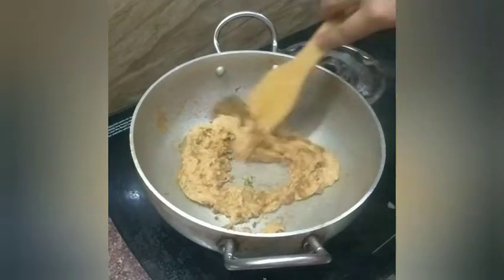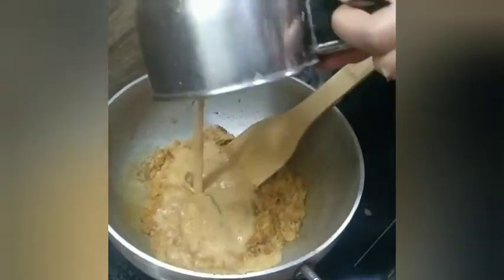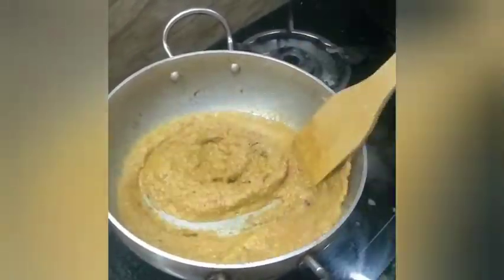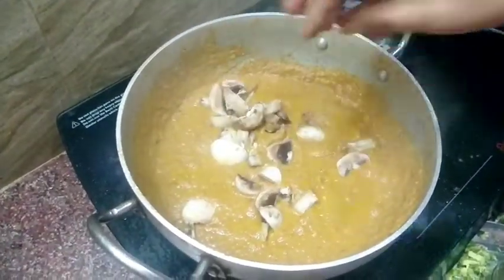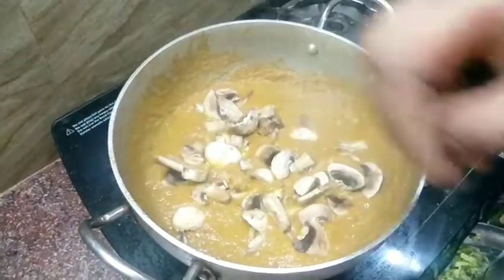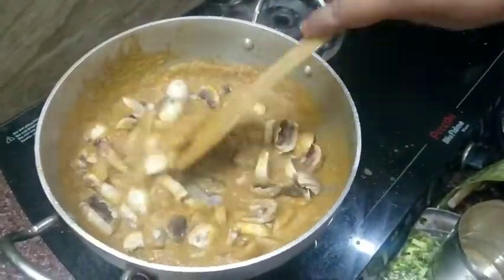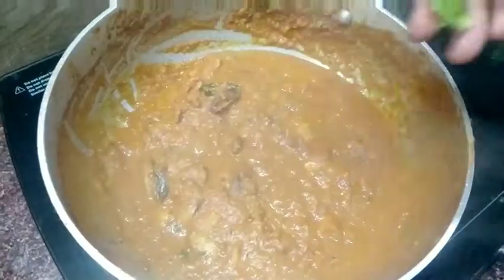Mix it in the mix. Add some salt and mix it. Add some salt in the pot and mix it. Add salt.